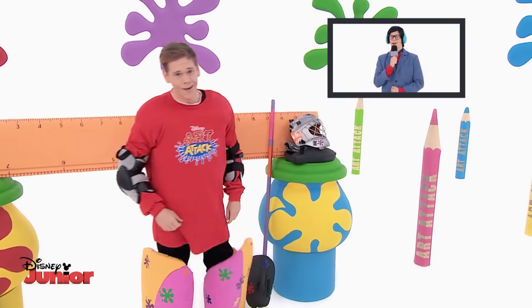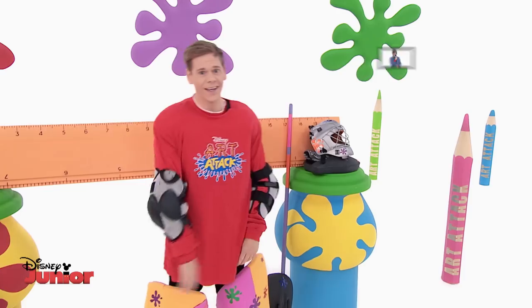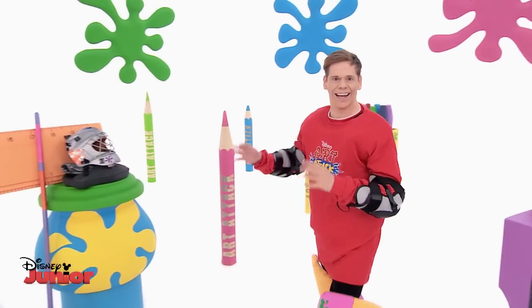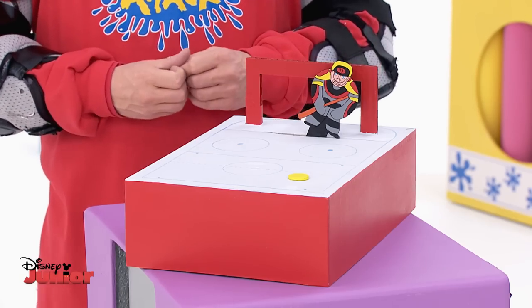But in my opinion, he really could do with a lot more practice. And he's right. I do need more practice, and I know exactly how. Meet my training partner, the Art Attack Ice goalkeeper.